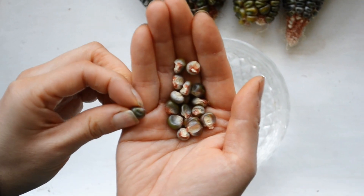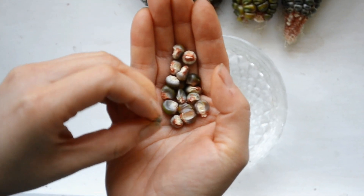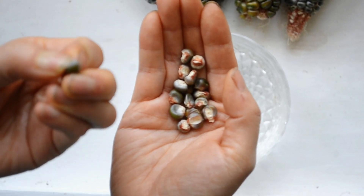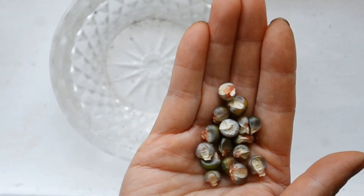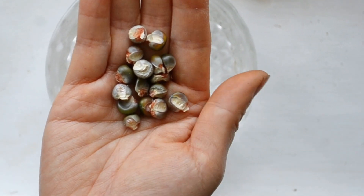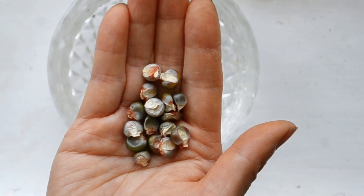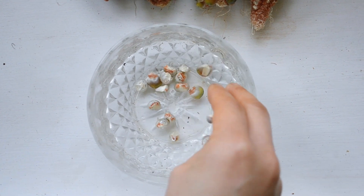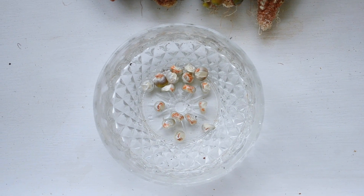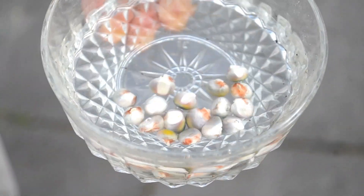Now let's get started. Step 1: soak your corn seeds. Corn has a tough outer skin and soaking will help the seed germinate quickly as well as give you higher germination rates. As corn is wind pollinated — which we'll come to later in the series — I recommend planting a minimum of 9 seeds so you can achieve a 3x3 block of corn when you're planting. I'm soaking a few extra seeds as backup, because things don't always go to plan and you want to have a few on standby. Let the seeds soak until they plump up, usually for around 12 to 24 hours.